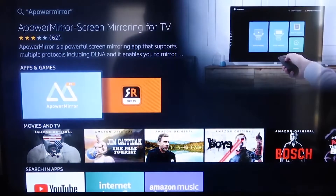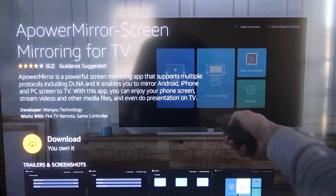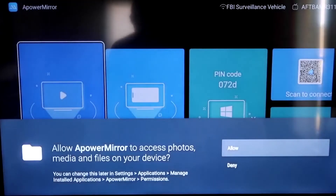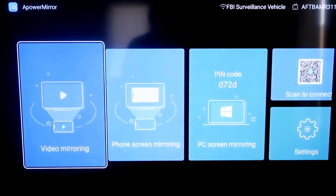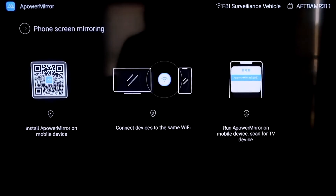The first thing you want to do is go to the magnifying glass search icon and type in APOWER MIRROR. It comes up right there — you should get that icon. Click OK on your remote control to download it. Once it's installed, go ahead and click Open. It'll ask you to allow APOWER MIRROR to access your photos, media, and files — go ahead and click Allow.